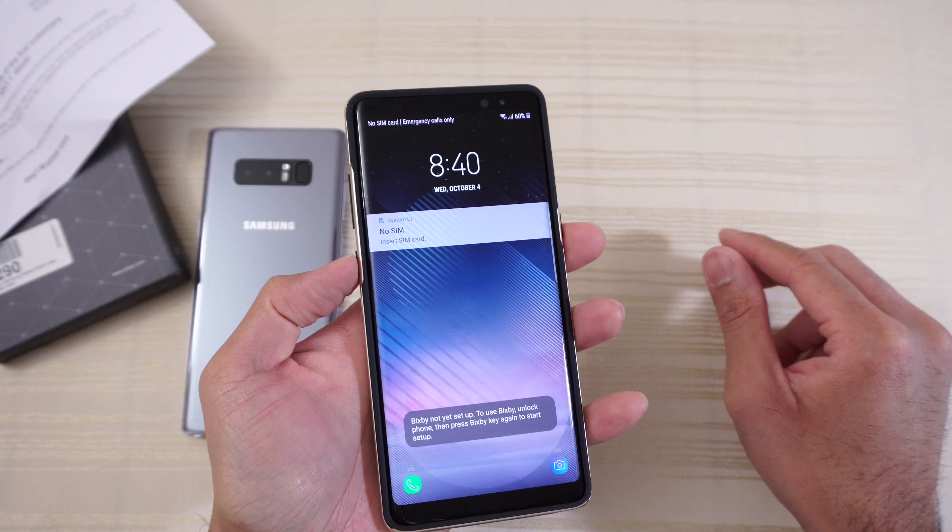Feel in the hand — feels very good in the hand, nice and grippy. Now I'm gonna say, not as grippy as the Neo Hybrid — that case has a ton of grip. But I wouldn't say this is a slippery case.